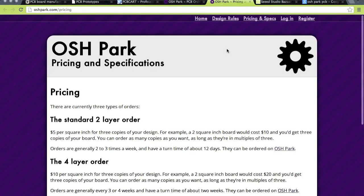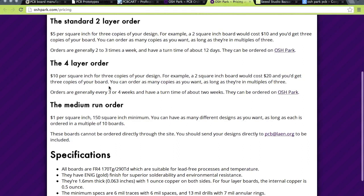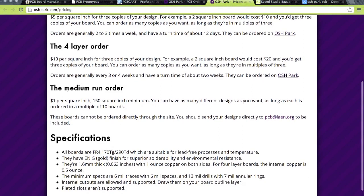Looking at the pricing: $5 per square inch for three copies. So a two square inch board would cost you $10 and get three copies — that's pretty cheap. If you want nine copies, you pay 30 bucks for a two square inch board. A three square inch board would cost $15 for three copies. You can also get four-layer boards at $10 per square inch, but for the hobbyist you're not going to use more than two layers. For bigger runs, it's $1 per square inch with a 150 square inch minimum, so you have to pay at least $150.